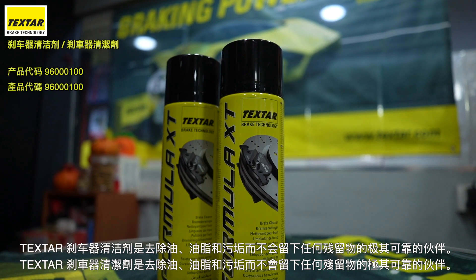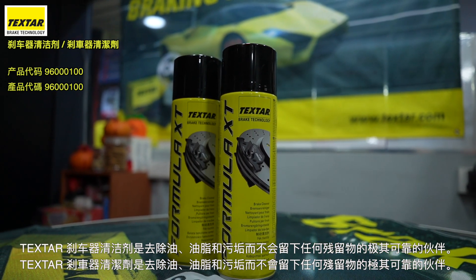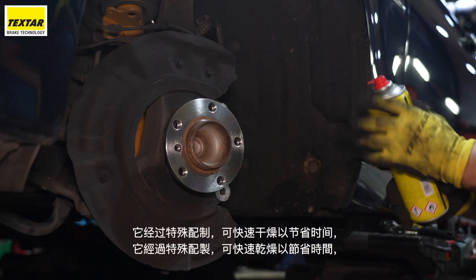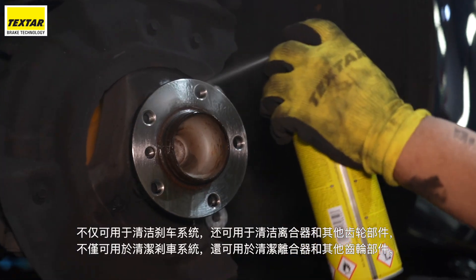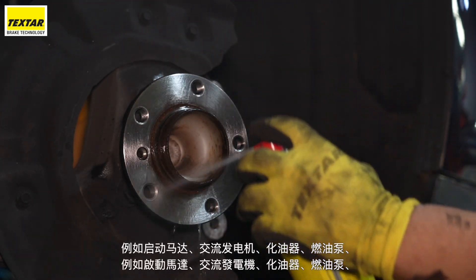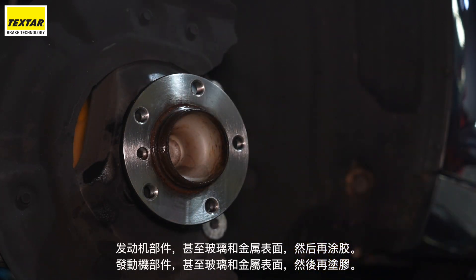The Textar Brake Cleaner is an extremely reliable partner for removing oil, grease and dirt without leaving any residue. It is specially formulated to dry quickly to save time and can be used to clean not just the brake system but also the clutch and other gear components such as starter motors, alternators, carburetors, fuel pumps, engine components and even glass and metal surfaces before gluing.